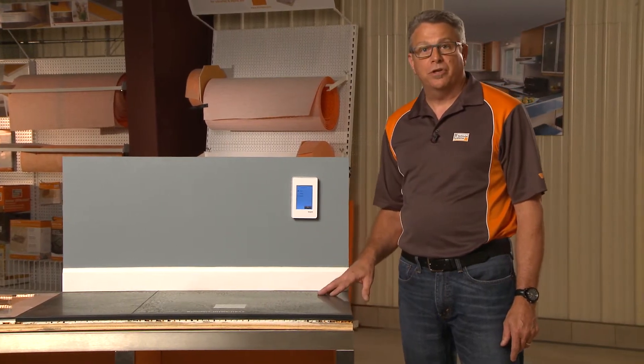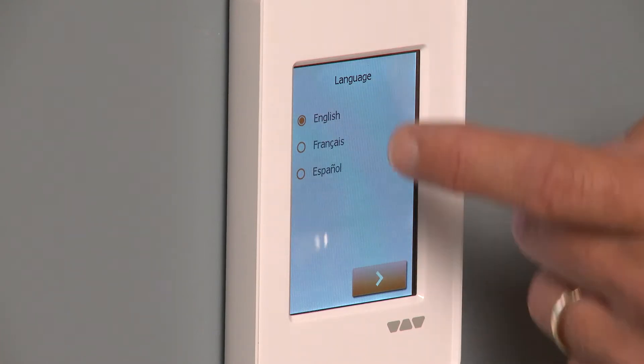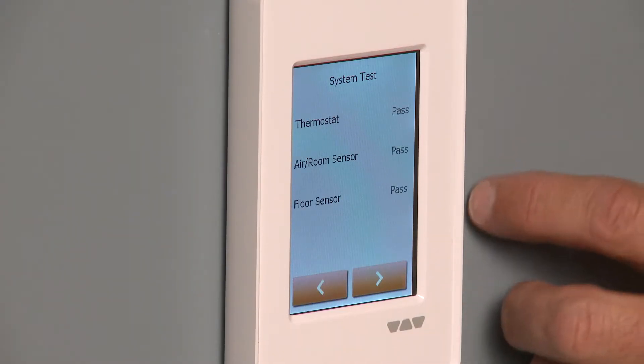It comes with a wizard that helps you with the setup. We've already booted the thing up and the first thing we're going to do is choose the language. Today we're going to use English, so we're going to say OK and go forward from that.